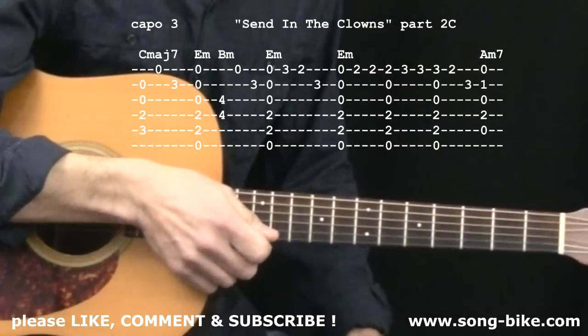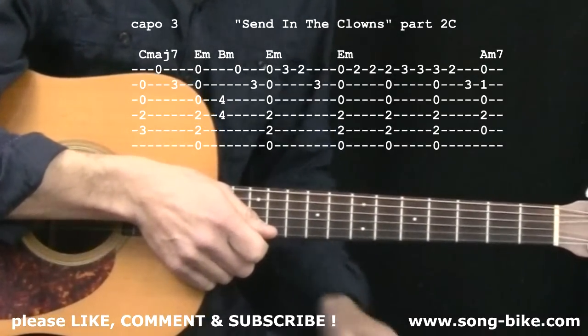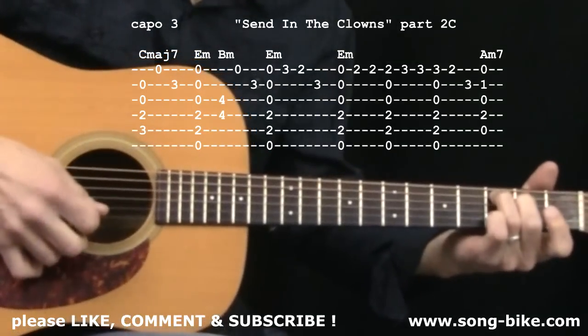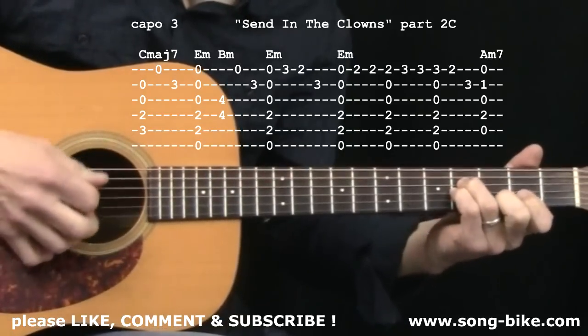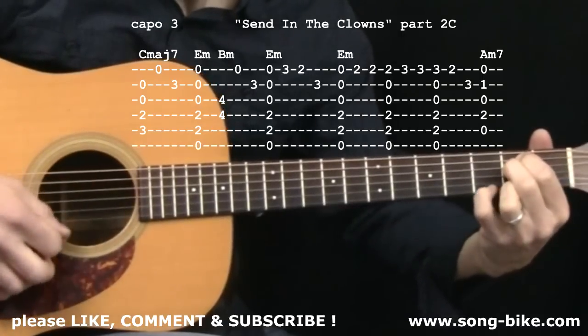Here we are back at section 2. Here we go.